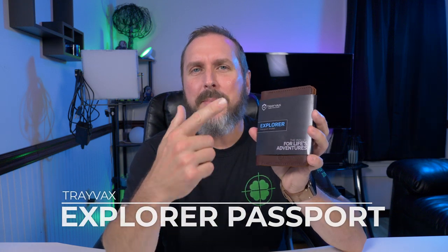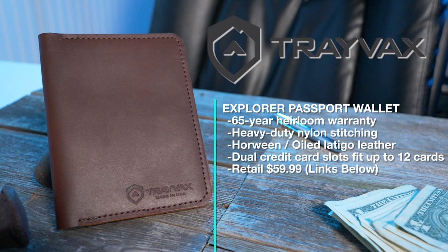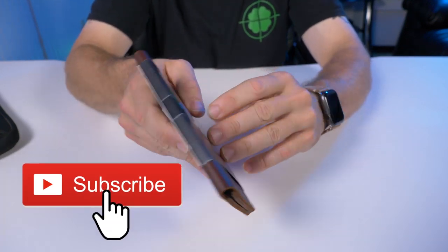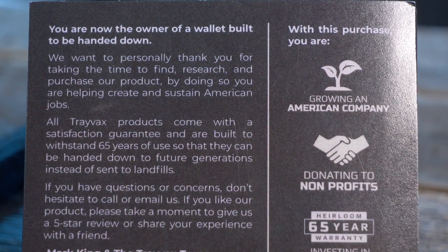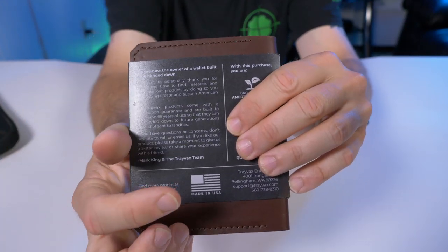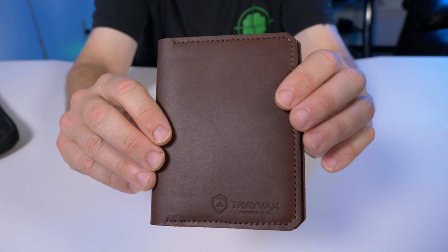Welcome back. Today I got my hands on the Trayvacs Explorer passport wallet. It comes in a sleeve, and on the back you'll see the familiar Trayvacs branding — they donate to nonprofits, have an awesome 65-year heirloom warranty, and everything is sourced and made right here in the US. Let's take the sleeve off and check this out.